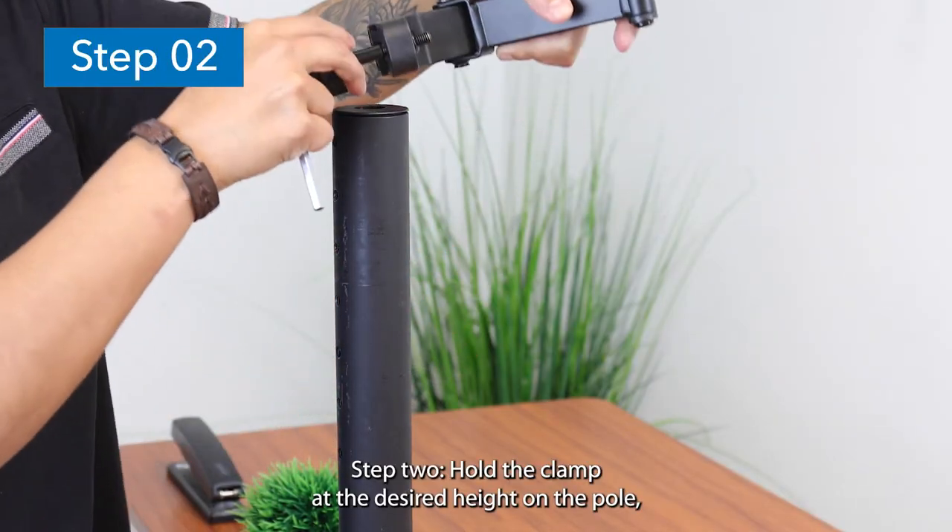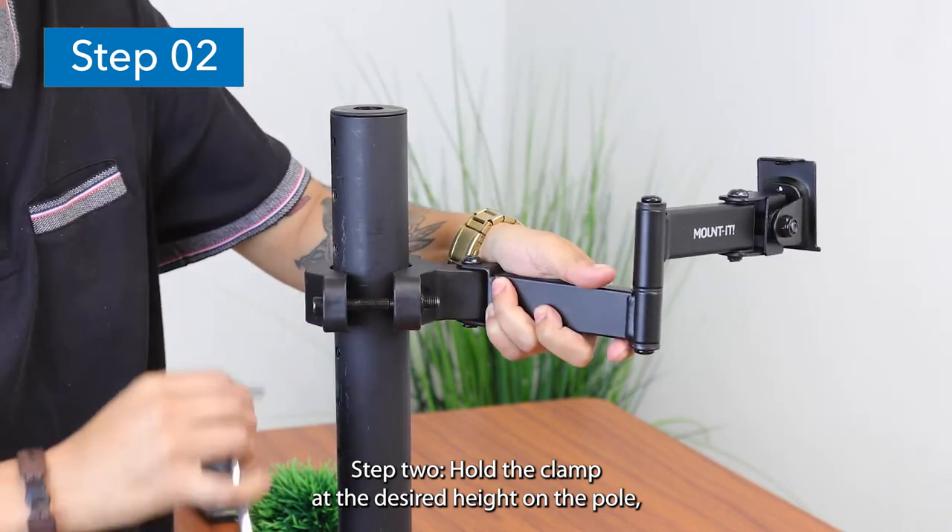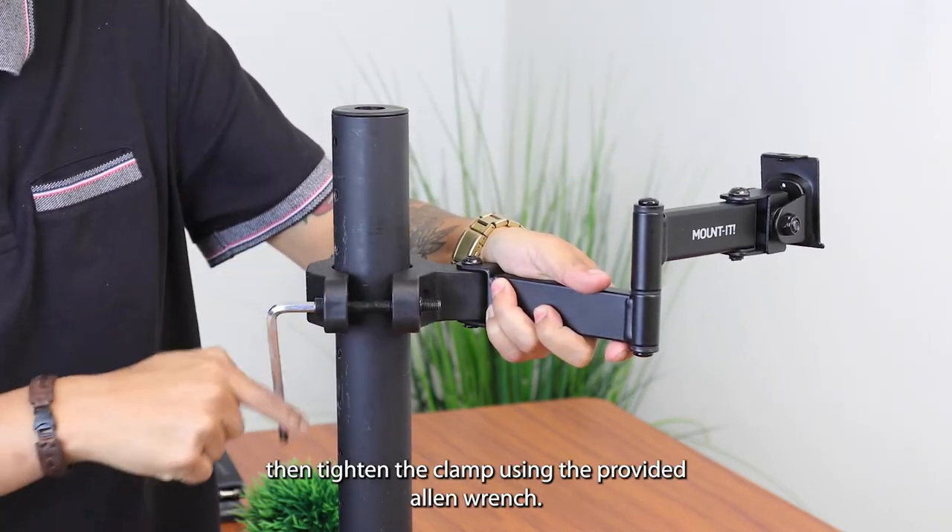Step 2: Hold the clamp at the desired height on the pole, then tighten the clamp using the provided Allen wrench.